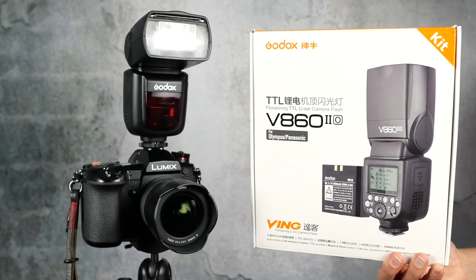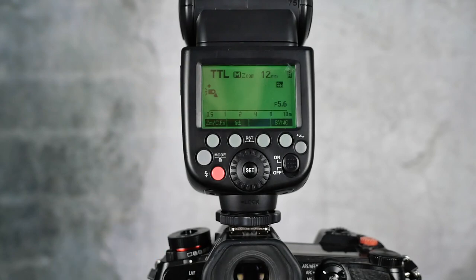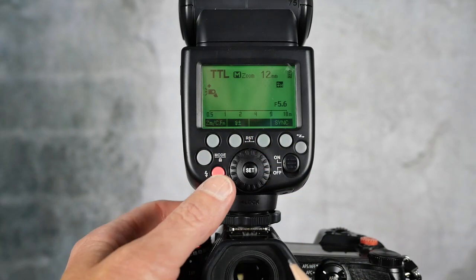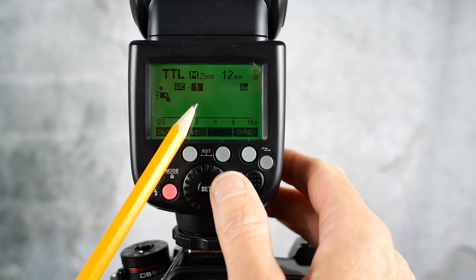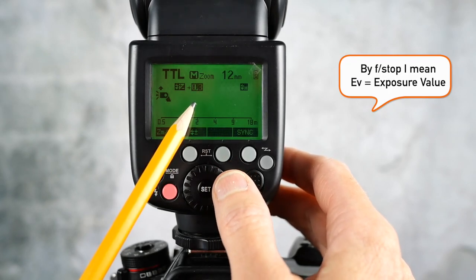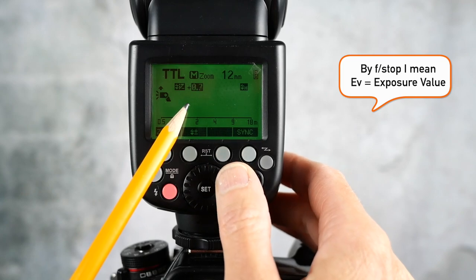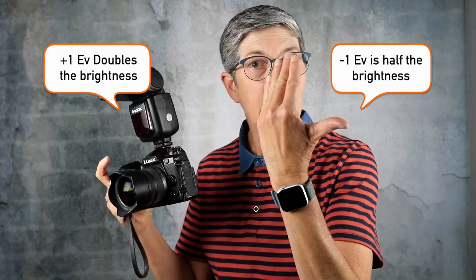Here's the setup I use with my G9 using the Godox V862 — this is for Olympus or Panasonic cameras. Put your flash on TTL, which stands for through the lens, meaning it has automatic exposure. Make sure you understand how to add or remove light using flash exposure compensation, which works in one-third f-stop increments. One f-stop of light either adds or removes half or double the light, so plus one doubles the light from your flash and minus one cuts it in half.